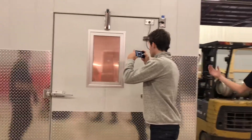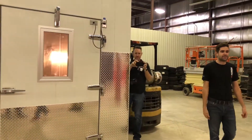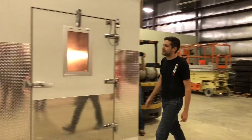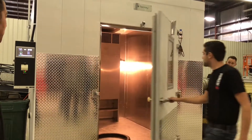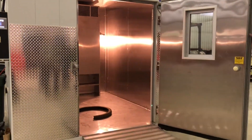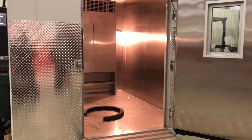It'll go anywhere from 85 degrees C all the way down to negative 80 degrees C. I had it on earlier — it's not very cold anymore, it's warmed back up. But we use this for a lot of high and low temperature compounding analysis.